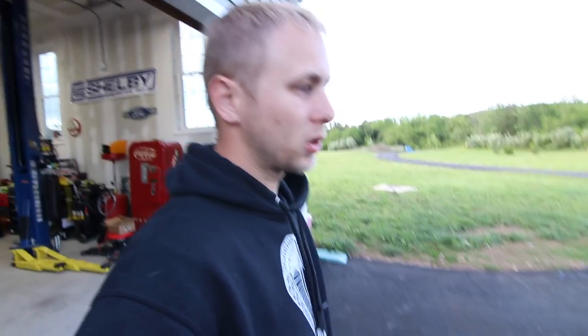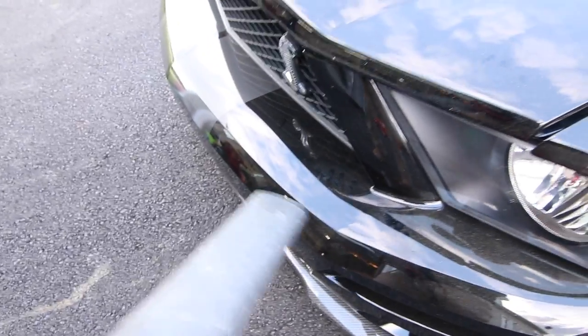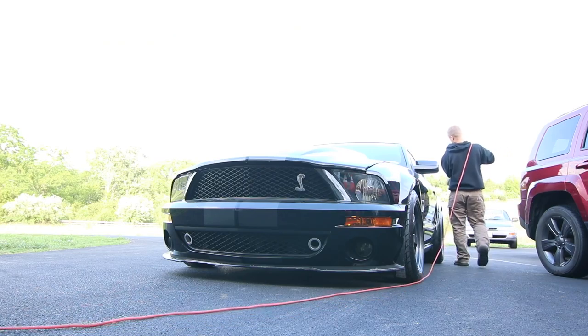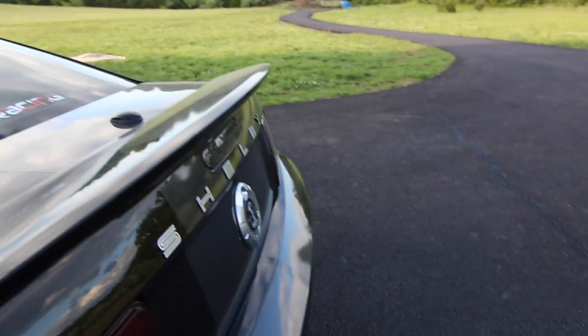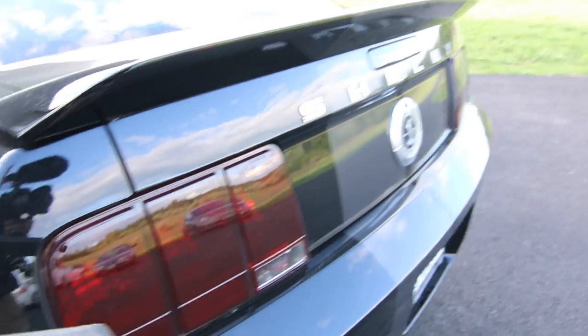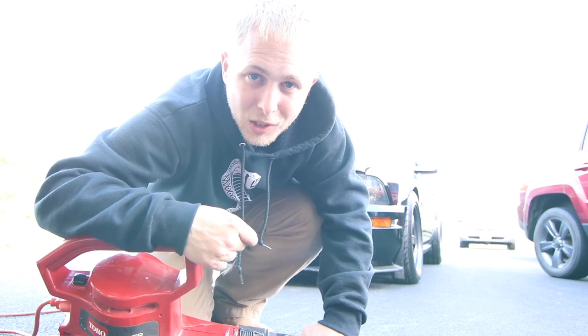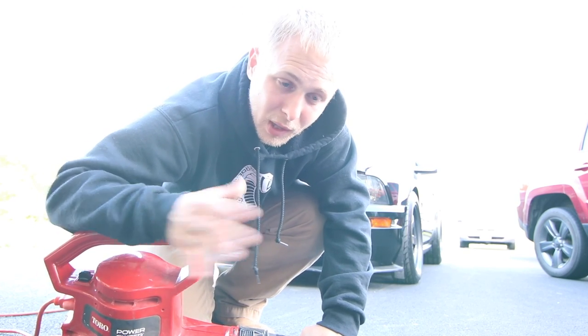Before I take pictures, I figured I should at least blow the dust off of them. But that's not good enough, so I'm basically just going to wash the car and we'll get straight to glamour shots with it already clean.